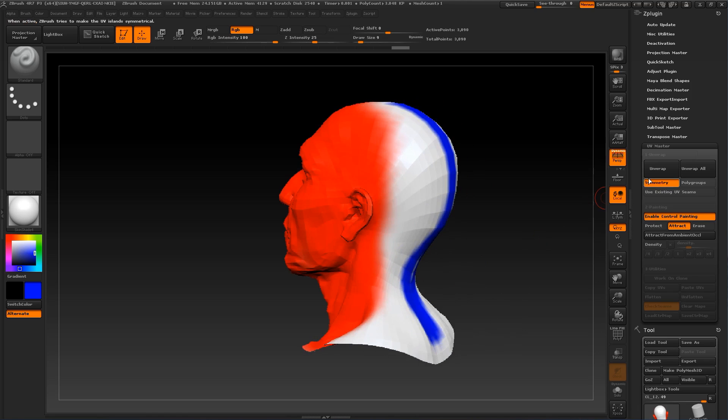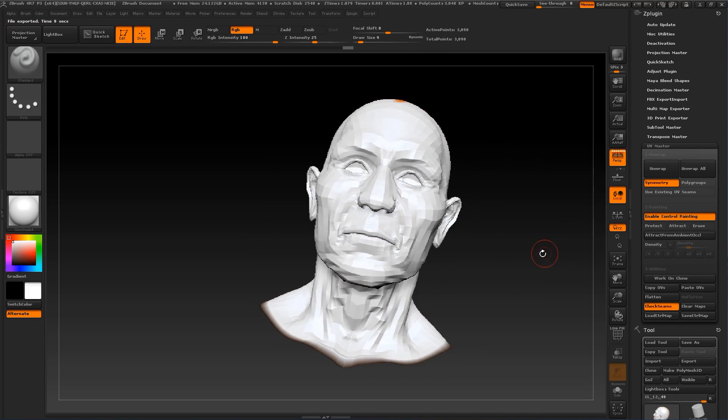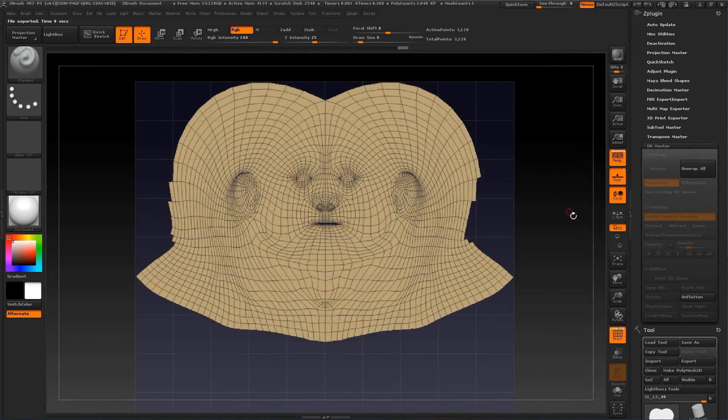Let's make another test by pressing Unwrap. Perfectly. Let's see how it looks. Pretty good — this is what I was looking for.